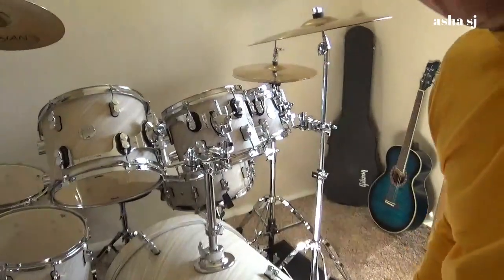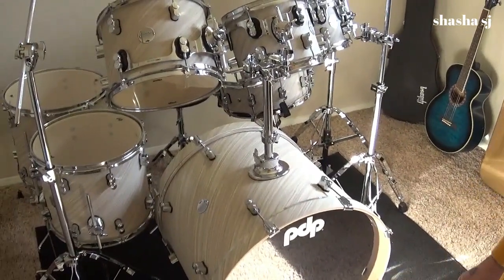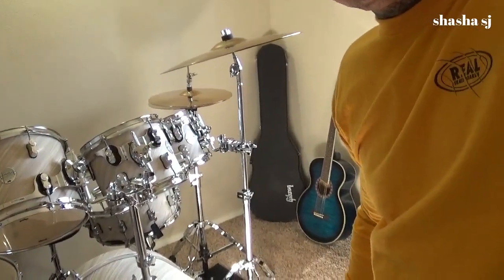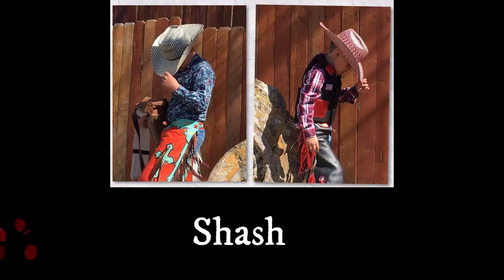Welcome back - I just finished setting up my drum set. I'll let you take a look right here. That's my drum set, I just got finished putting it together. So now I'm going to maybe try and hit some drums. Thanks for watching - this is ShawShawSJ signing out, bye!